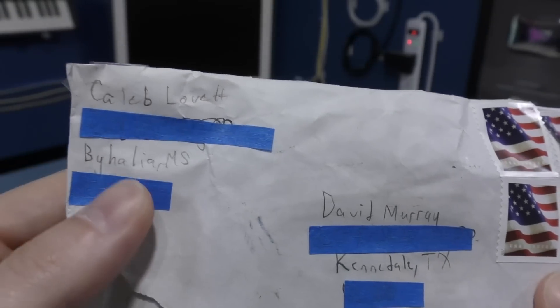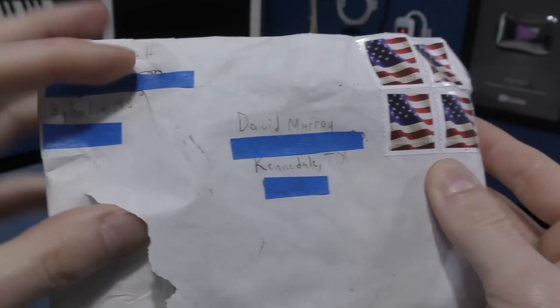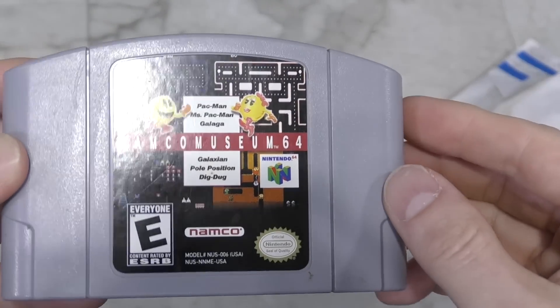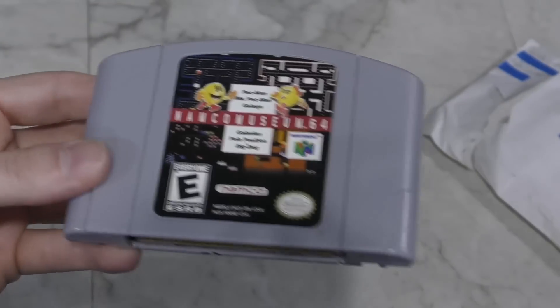The last package of the month comes from Caleb Lovett. Whatever it is, it wasn't packed so great, so I hope it survived. Namco Museum for the Nintendo 64 — I did not have this one and it appears to be intact. Thank you Caleb.